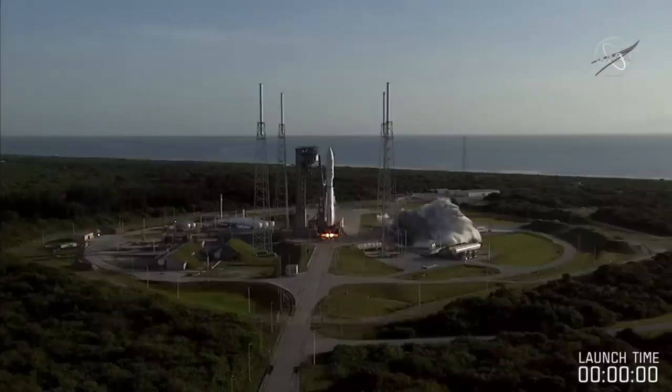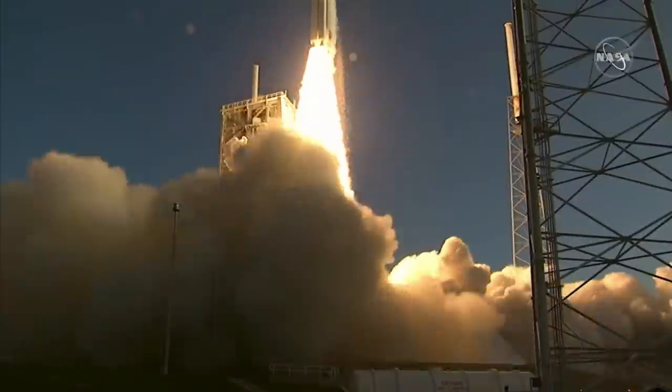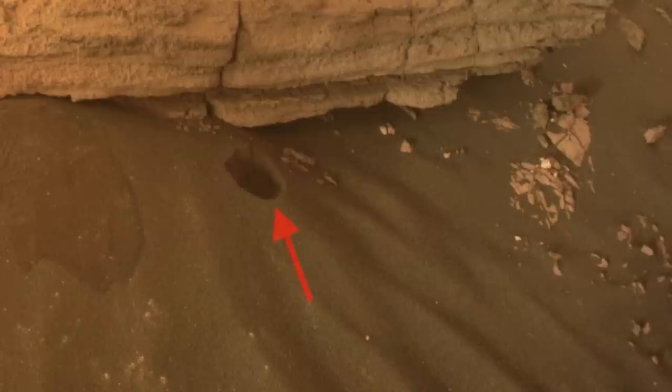To document any microbial stowaways from Earth that might contaminate Mars rock samples, Perseverance deployed its first witness tube. Mars responded by opening a sinkhole. On this episode of Mars Guide.